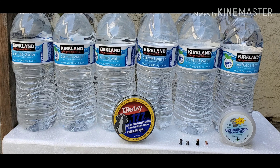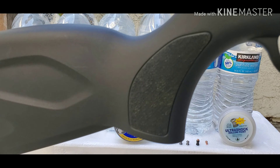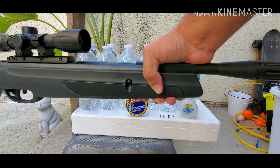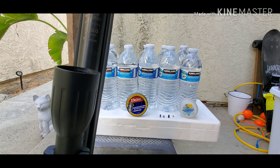In another video I made, you guys were asking what gun I was shooting with, or what pellet, so I'm shooting with this — the Gamol Viper Whisper, 1,300 feet per second. Let me see if I can get it in the camera.